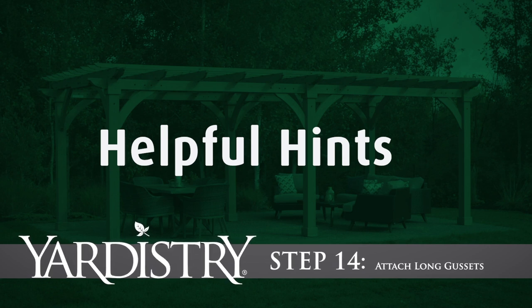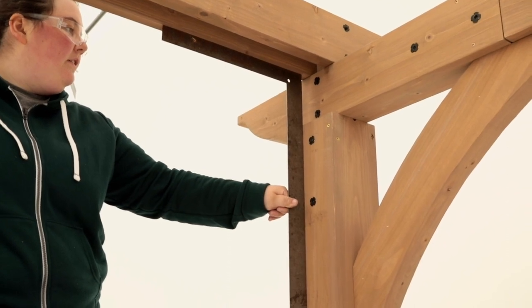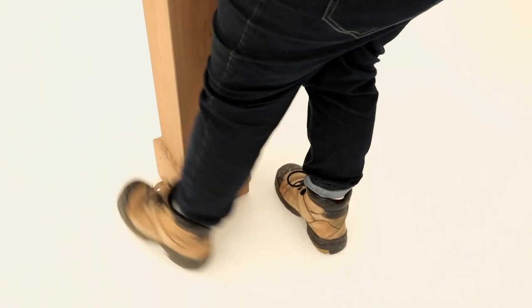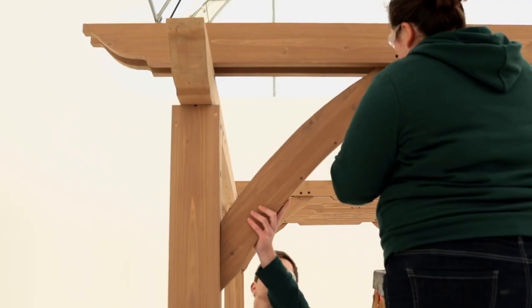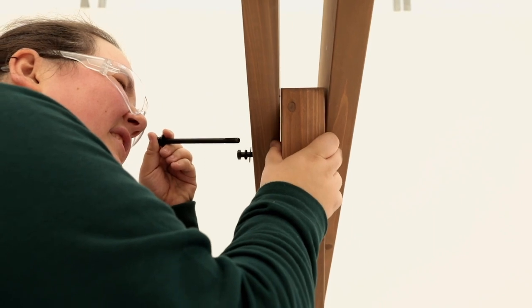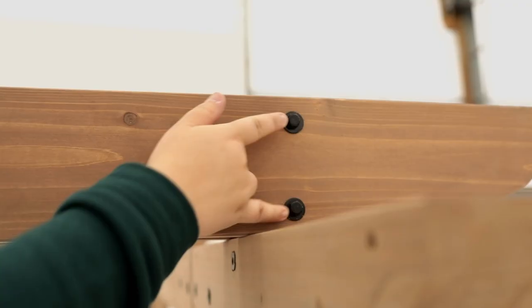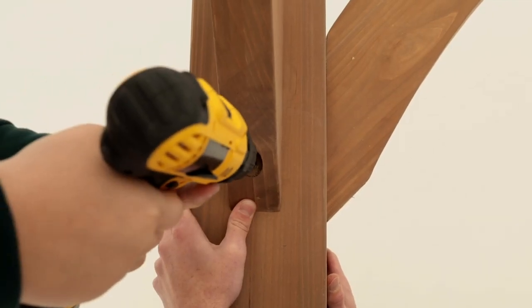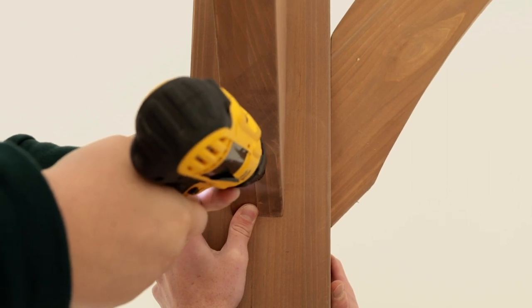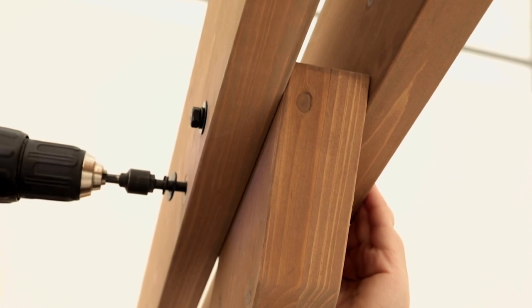Step 14: Attach long gussets. Start by squaring the post assemblies to the trellis joist A assemblies at each corner. Use your foot to gently kick and adjust the posts if needed. Place a long gusset so one end is tight to the post assembly and the other fits between the two trellis joist A assemblies. If the gusset doesn't fit between the trellis joists, loosen the bolts from step 7, place the gusset between the trellis joist A assemblies, then retighten the bolts. Once the gusset is in place, pre-drill and attach with a lag screw to the posts and secure to the trellis joists with bolts.